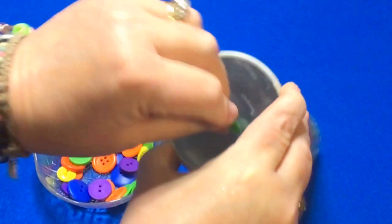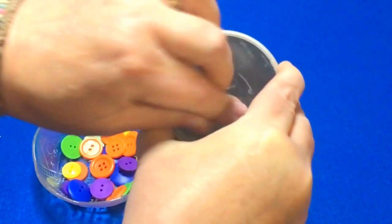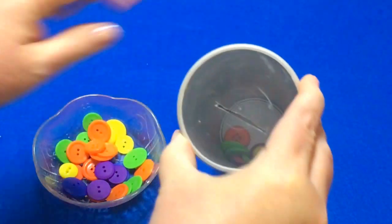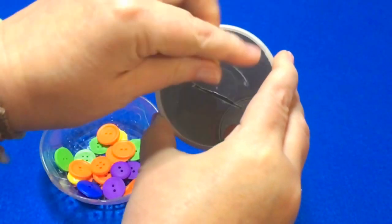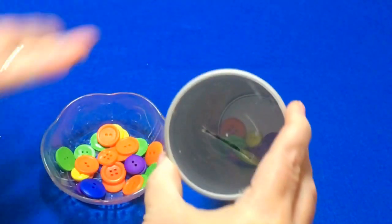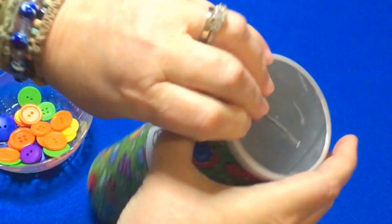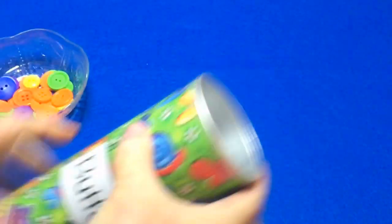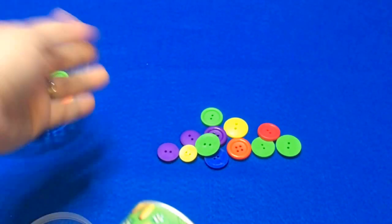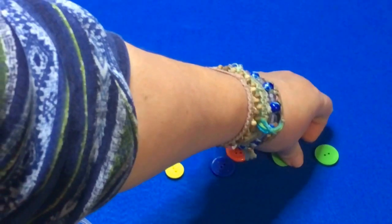Then once the buttons have all been put in — I'll just put a few more in for demonstration — if you use a variety of colors, you can do a sorting activity as well. The children take the lid off and then dump their buttons out. If you want to do color sorting, they could arrange them by color.